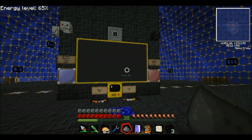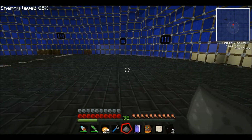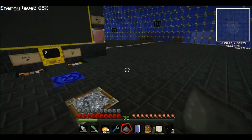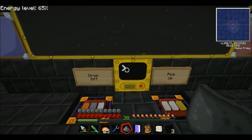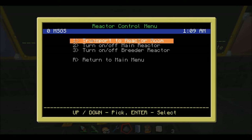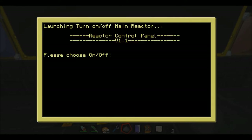Hello YouTube, this is Griffin8280 coming at you from the Chicken Waffle server again. I am here today to make a short tutorial video on how I did the raising reactor displays for my main reactor room. Now if you've watched one of my previous videos you would have seen the reactor room itself.